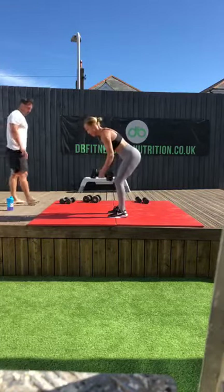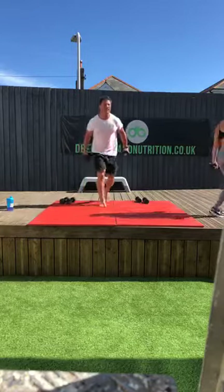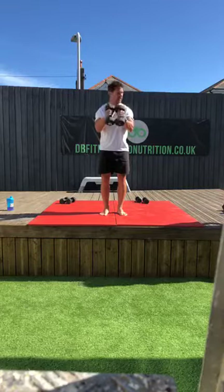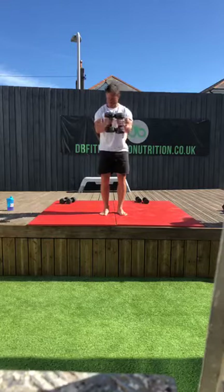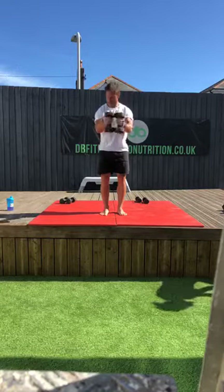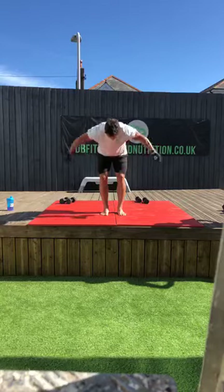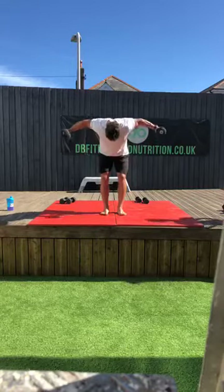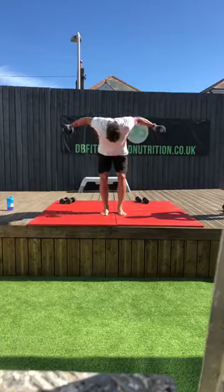Good. One more set for me — we're going to do these in sets of three today. I've got quite a few different movements I want to try. Let's push down to the tens for the last one. So 12 to 15, or failure. That's five... ten... that's five... two left... good, last one. Five, five — that's ten. Right, that's four. Have a drink and a break. How was that last set?